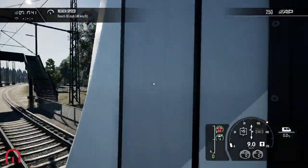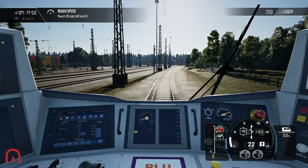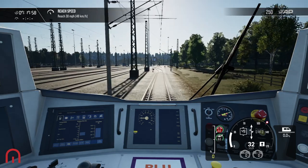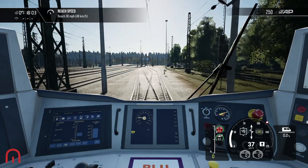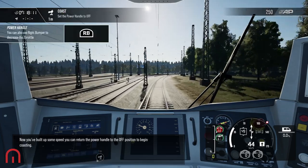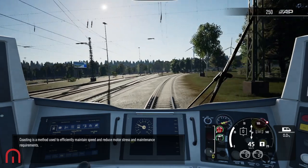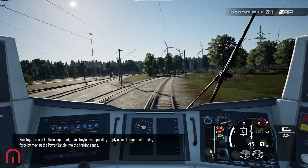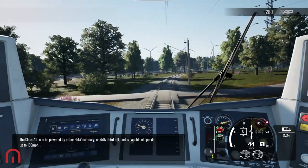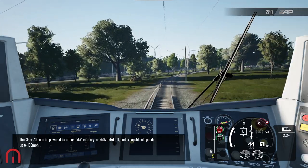We're going to reach 30 miles an hour. We are using third rail, so you can hear that. This train features a combined power and brake handle — to release the brakes and apply power, pull the handle towards you. Coasting is a method used to efficiently maintain speed and reduce motor stress and maintenance requirements. Keeping to speed limits is important — if you begin over-speeding, apply a small amount of brake force by moving the power handle into the braking range. The Class 700 can be powered by either 25 kilovolt catenary or 750 volt third rail and is capable of speeds up to 100 miles per hour.